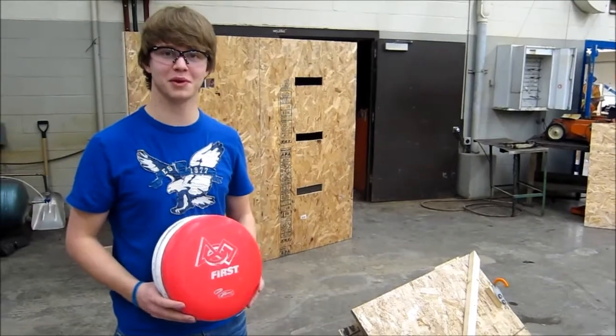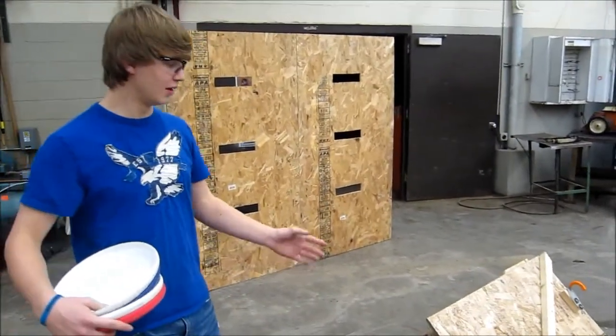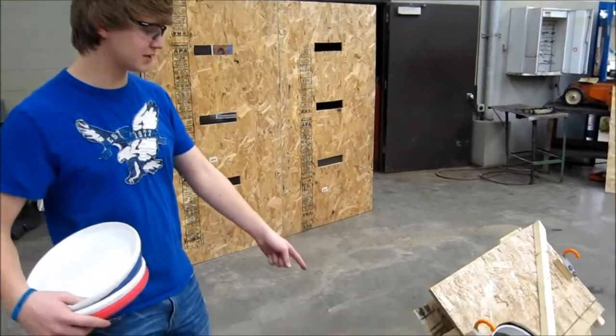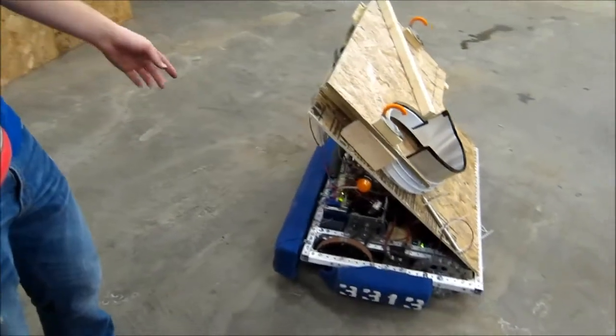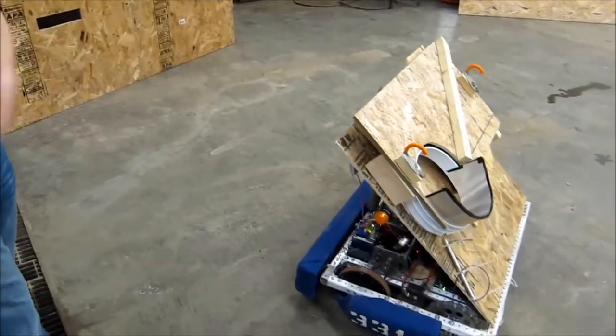Hello, this is Brandon from Team 3313. We brought in your Chief Delphi and YouTube comments and those were extremely helpful — we figured out, didn't even realize the problem, but the bumpers are going to be between us and the feeding station, so we put those on and we're going to test feeding.